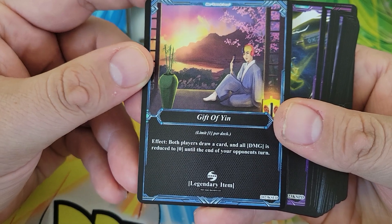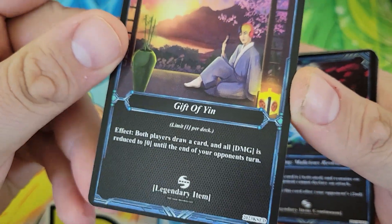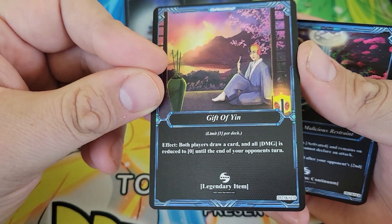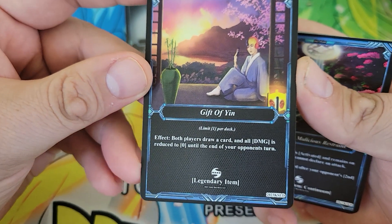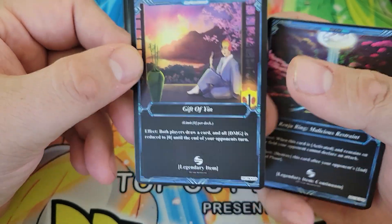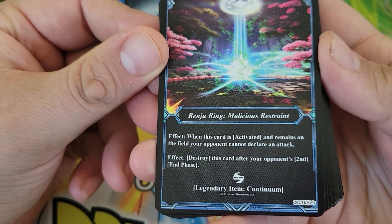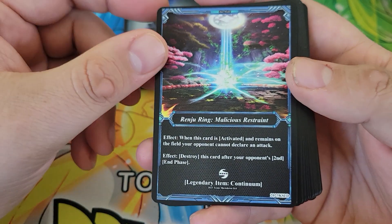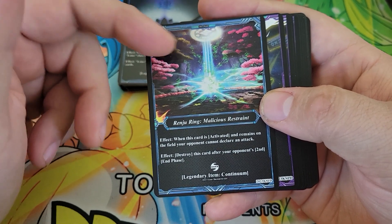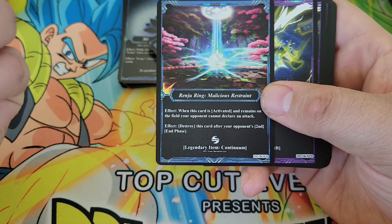One copy of Gift of Yin — this is limit one per deck. This character was actually a really early supporter of the game, his Discord name is something like Tien. This was a Patreon card at one point where he got custom art of himself on the card. Both players draw a card while damage reduces you over the turn — it's basically like a fog-type effect, but you get to draw a card and just slow the game down if you're stuck.